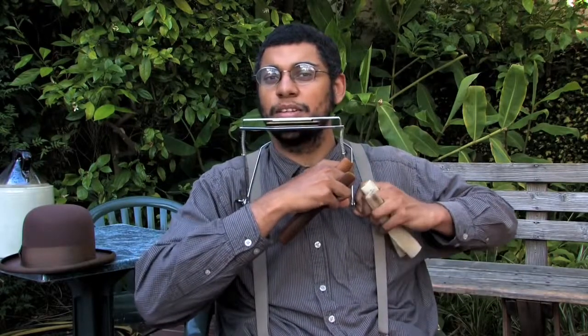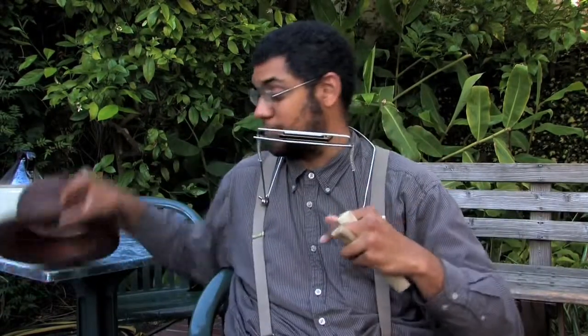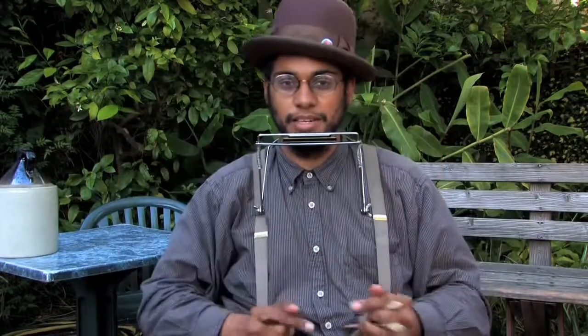Once you get the basics on how to play the bones, you can really expand your field of motion because actually you can reach pretty far. So I'll show you what this harmonica — how I play CyndiGale.